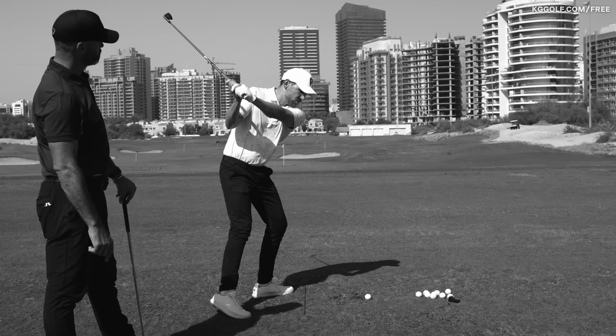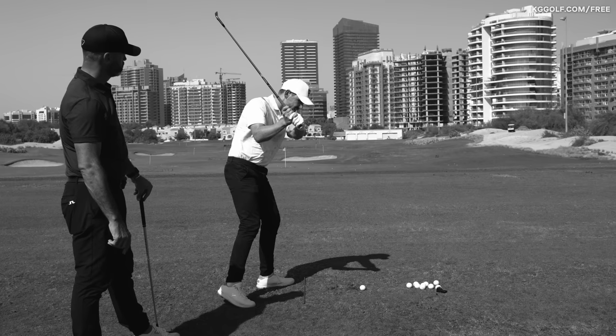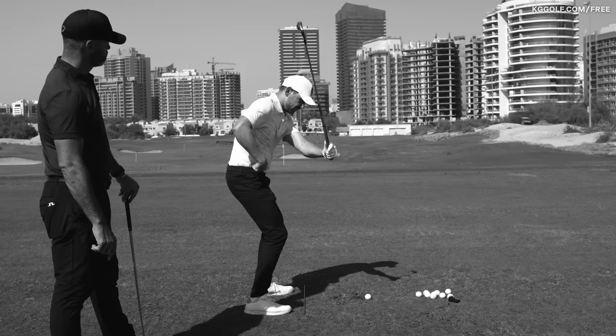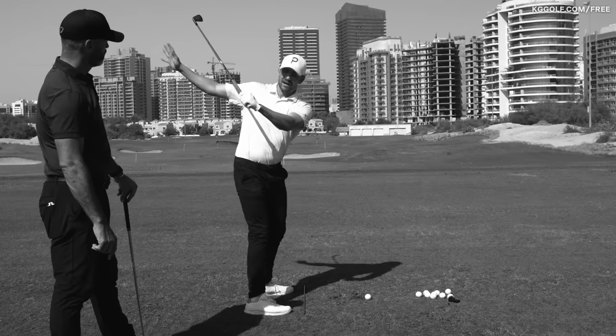If a player is coming over the top, we'll generally see them out in this position, where the handle would be a lot further out. That is usually because they haven't got the sensation of pivoting and rotating and getting this golf club swinging around our body and marking off.